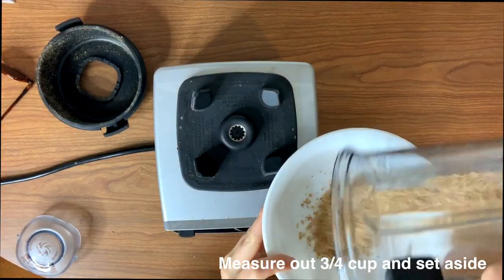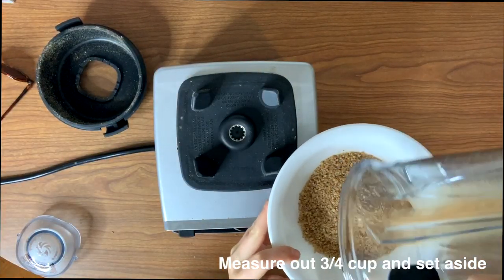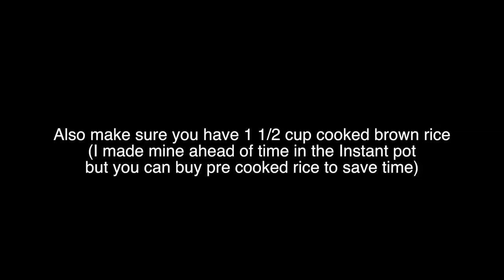The other thing you want to do is make sure you have one and a half cups of cooked brown rice. You can buy it pre-cooked in the store to save time, but I made mine in my Instant Pot. Just make sure you have that cooked because we're going to mix it in later as well.